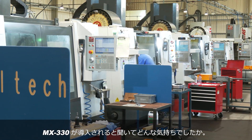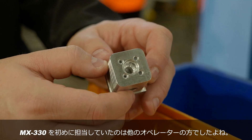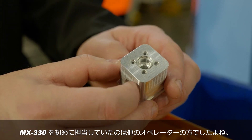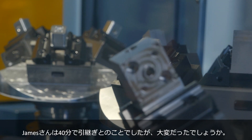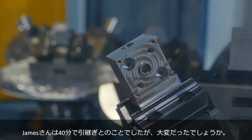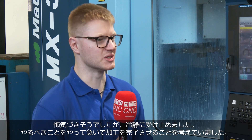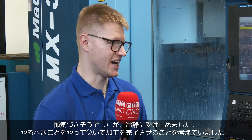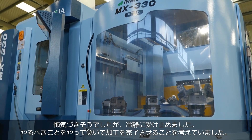So what was it like when you were told that this machine was coming? It was an exciting thing to hear, but quite daunting as well. There was another guy running this to start with who had had all the training and you got 40 minutes with him, so what was the learning curve like? Yeah it was really daunting, but I took it in my stride and did what I had to do to get the parts running and out the door as soon as possible.